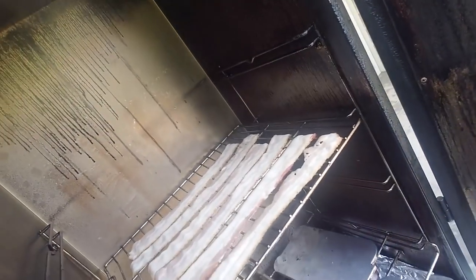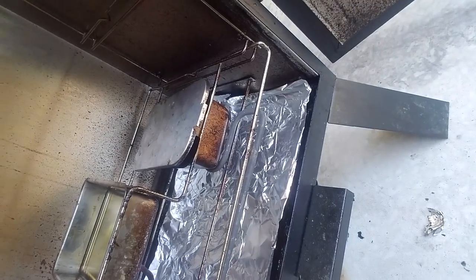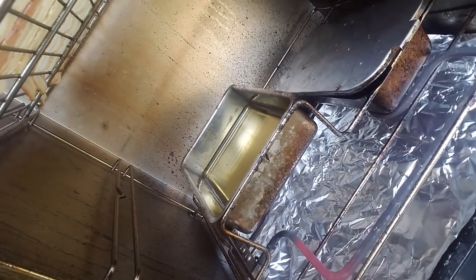So you got the bacon already cooking there. Down here I have the Applewood chips already smoking a little bit, and in the liquid tray there I actually have apple juice, so I'm going full on with the apple.